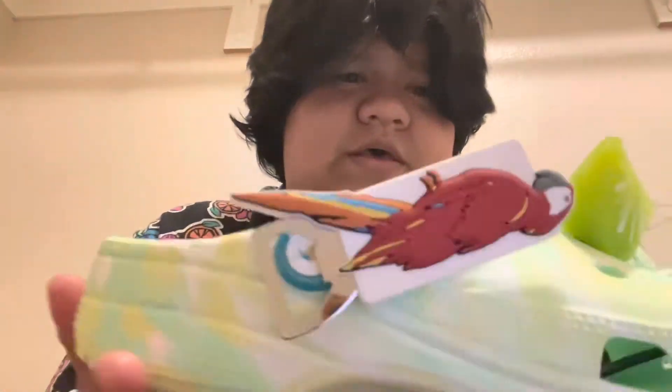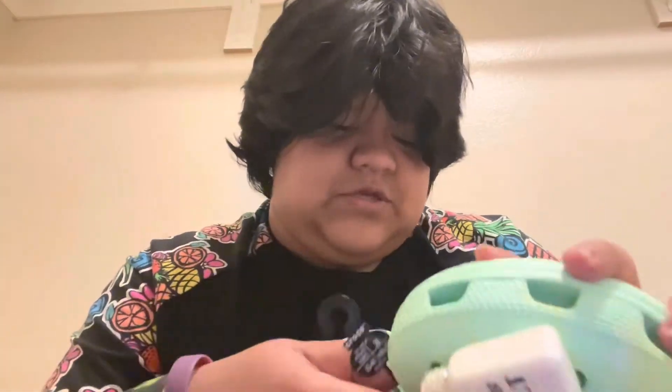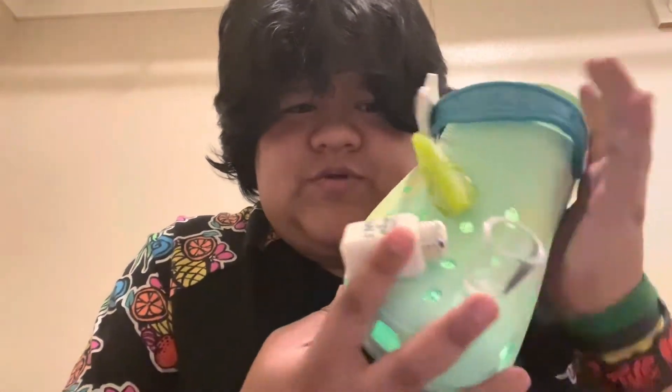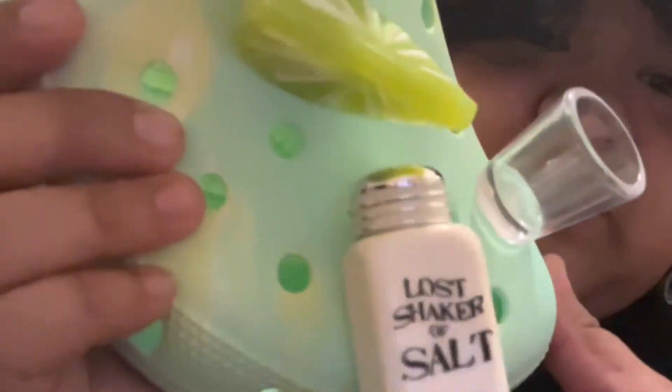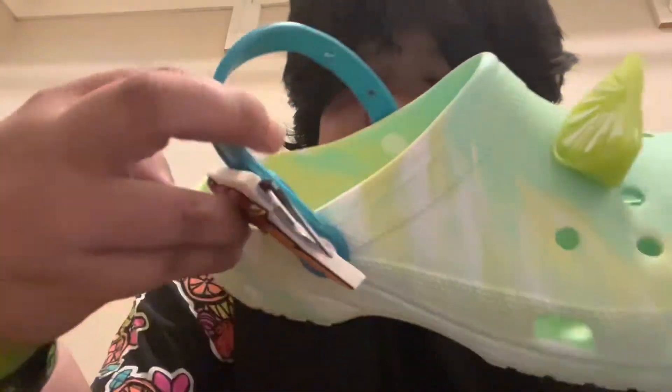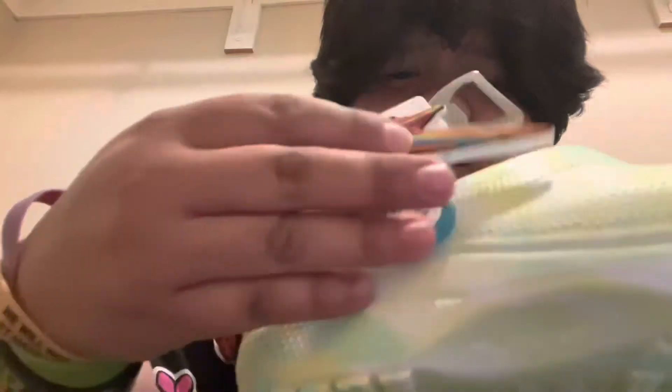Let me get you a close-up of the sides here. I want to get into really talking about this shoe specifically, because I know you guys are anticipating it. They feel like really soft material — feels really good. Starting with the right shoe, you can get a close-up of the jibbitz. We've got our lost shaker of salt, our little shot glass, and our nice little lemon slice. These are special because it's got a nice bottle opener at the end — a very unique and pretty cool jibbitz.